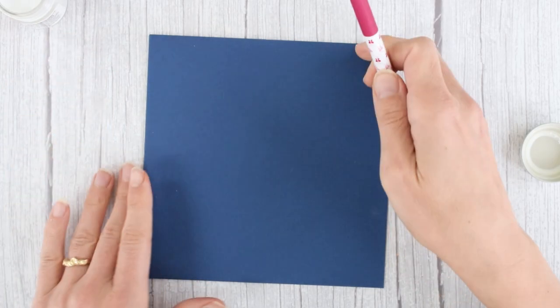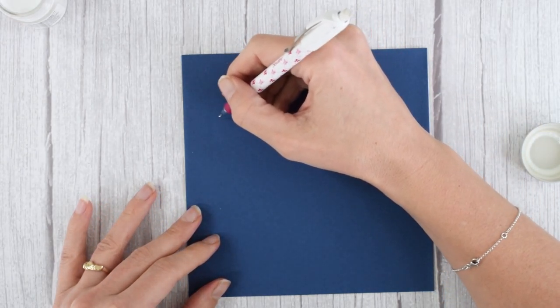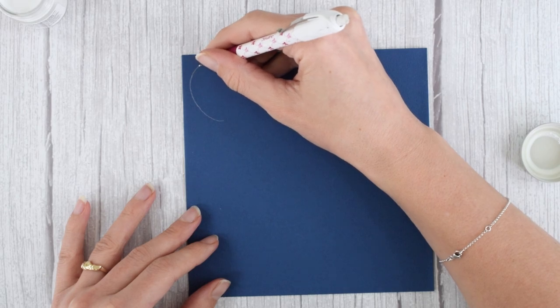I like to start with a pencil draft for this calligraphy border design because it is such a simple border design that a draft doesn't take up a whole bunch of time. I like to start with a bit of a horseshoe shape like this.